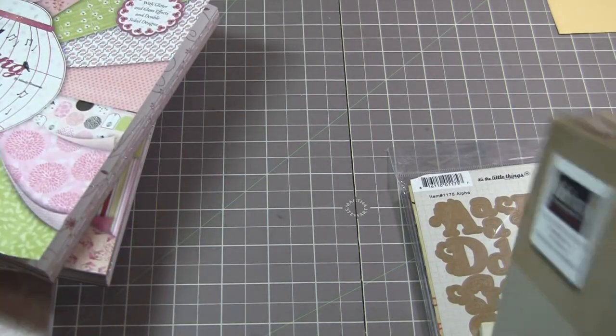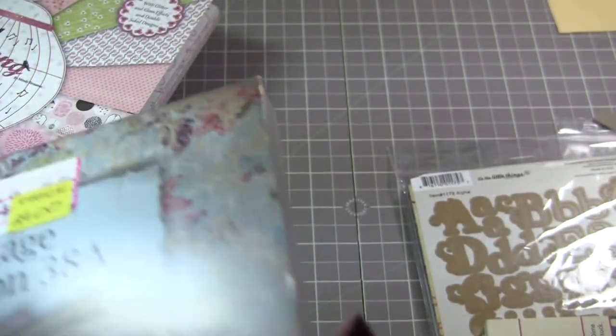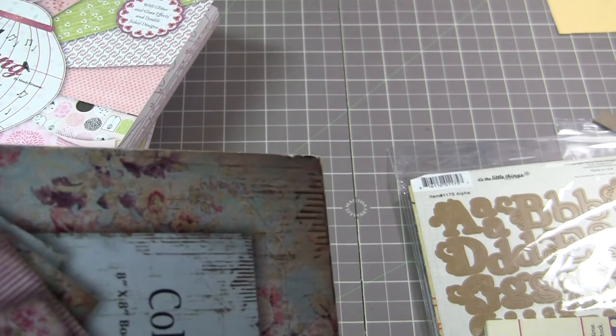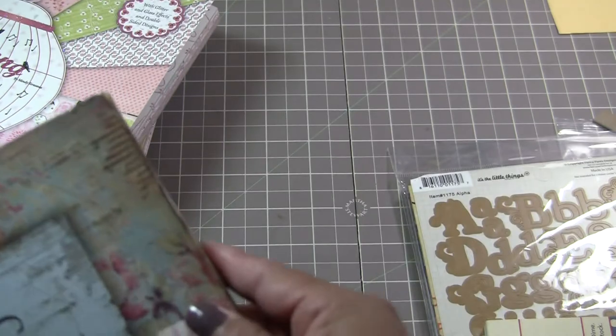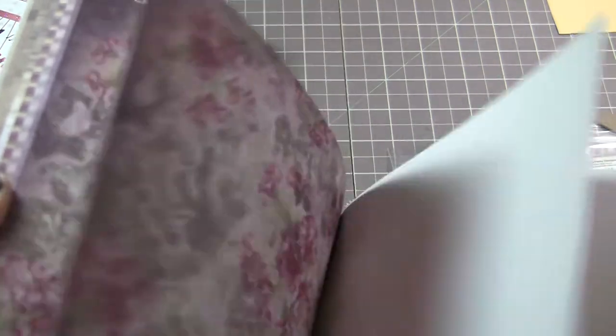I also have something new — it's from Fab Scraps, it's the Heritage Collection. Very vintagey, very pretty. It's all single-sided and it's around 68 sheets of paper. Very, very pretty — you get six to eight sheets of each pattern.